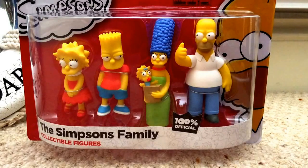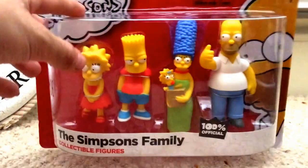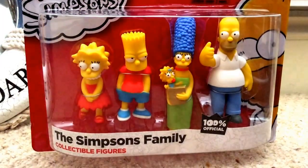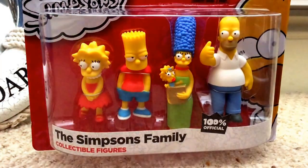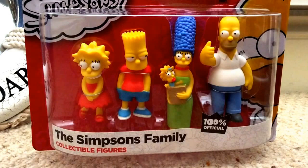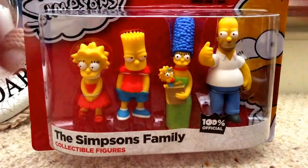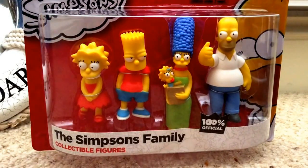Hello YouTube and welcome to today's review. I'm not in my normal reviewing place because I'm on holiday. Today I'm reviewing the Simpsons Family Collectible Figures. In this set we have Homer, Marge and Maggie, Bart and Lisa. Sorry if you can hear background noise because I'm just doing this here.